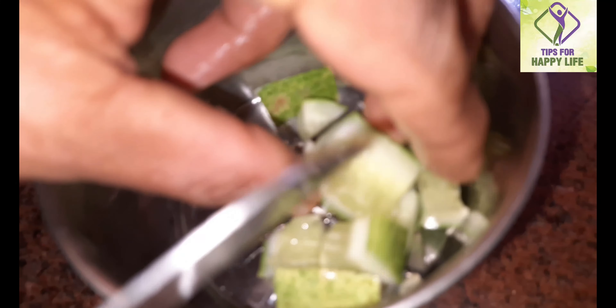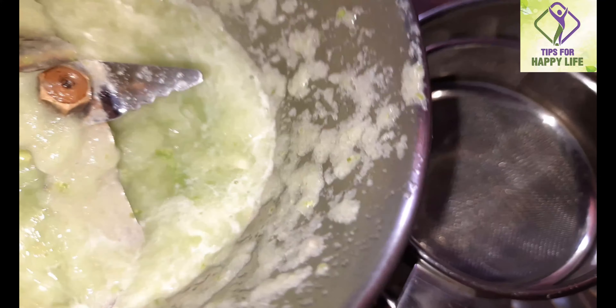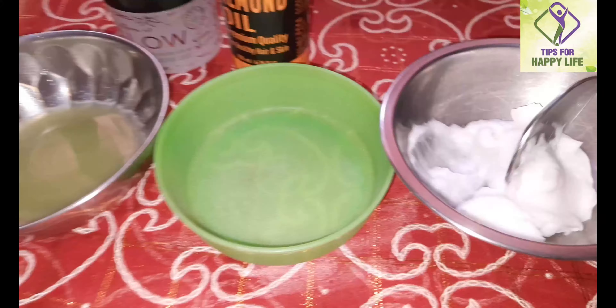We will add a little bit of cucumber juice to the mix. We will use cucumber juice as a facial toner. Then add 1 tablespoon of rice cream.